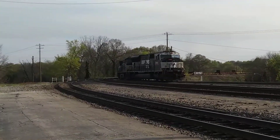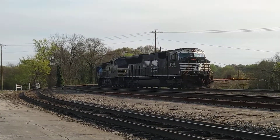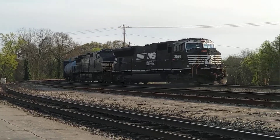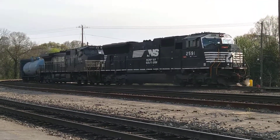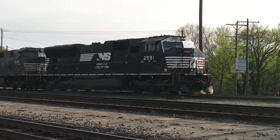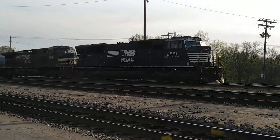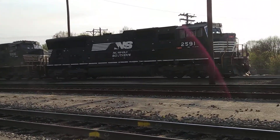This is the wide cab successor to the S260M. Oh, wow. 8591, S270M. Yeah, UP has them as well, as does the CSX.